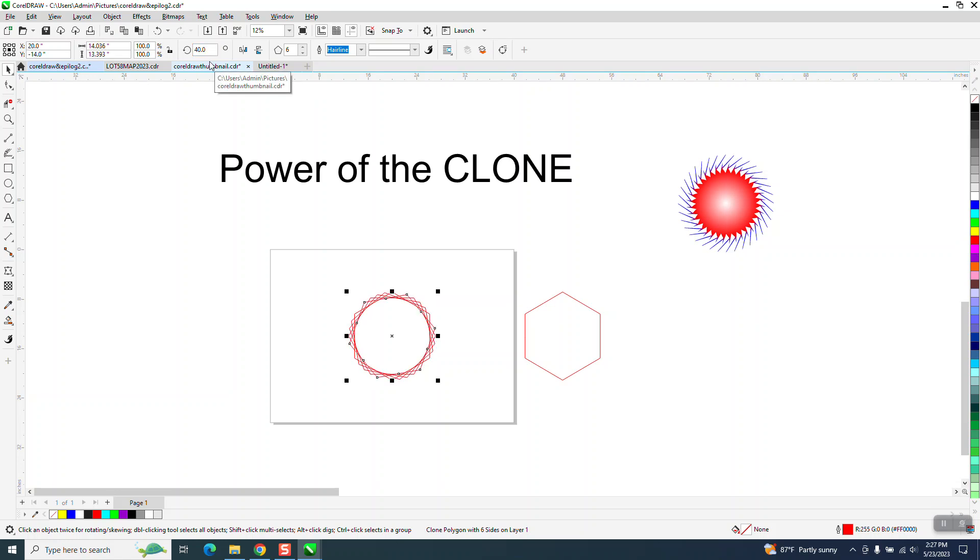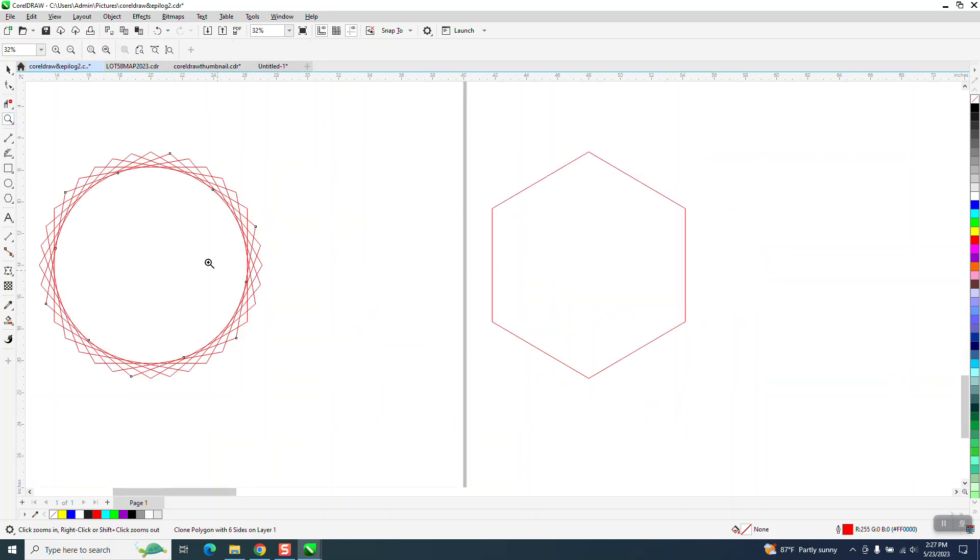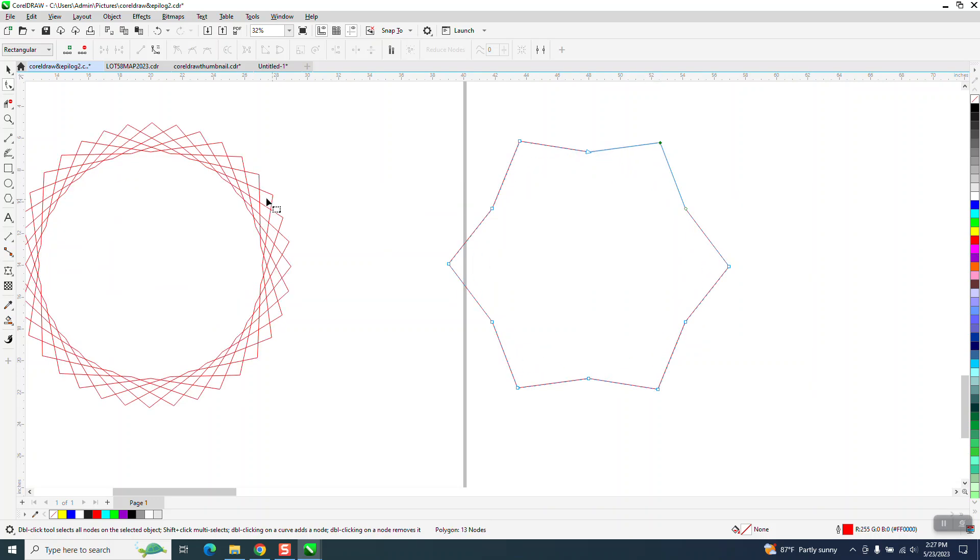Control+D, Control+D, Control+D, Control+D. So now you have this weird-looking shape, but what happens when we do something to the clone? Look at that — it made it the exact same shape.